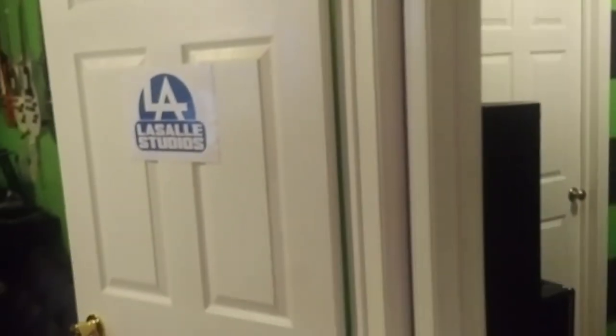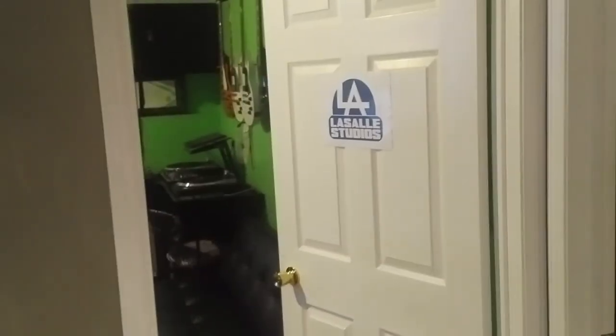So here we are — we've got two rooms in the studio: the control room and the live room. Let's check out the live room first.